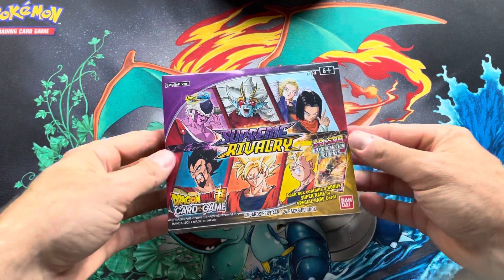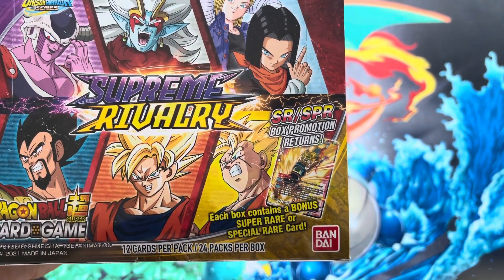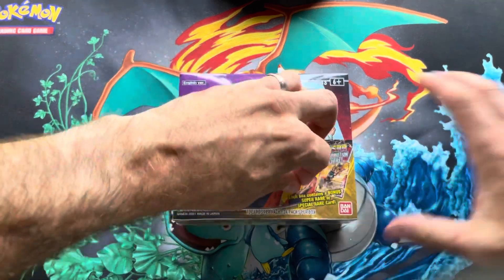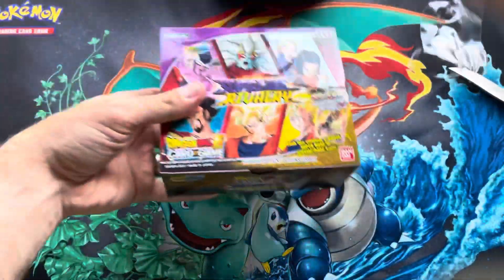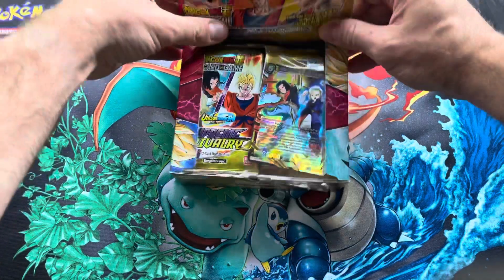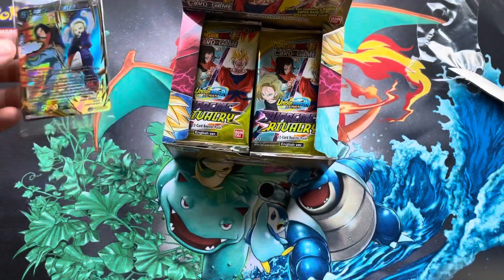I might run back to my computer a couple times to check the value on these. It looks like every box contains a bonus super rare or special rare, so we'll see what that is — maybe we'll save that to the end. Oh, it got spoiled — no way. So we got Android 17 and 18 here. That's a sweet looking card though; I'll check the value on that here shortly.